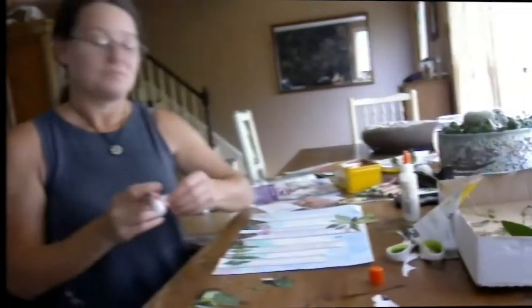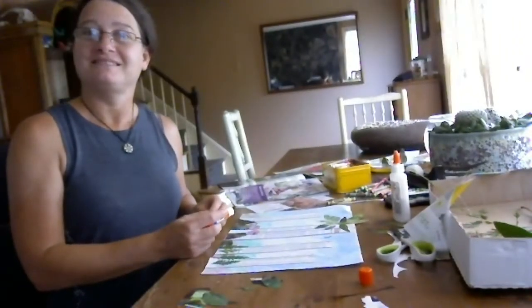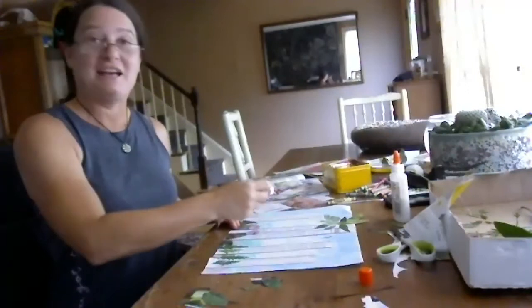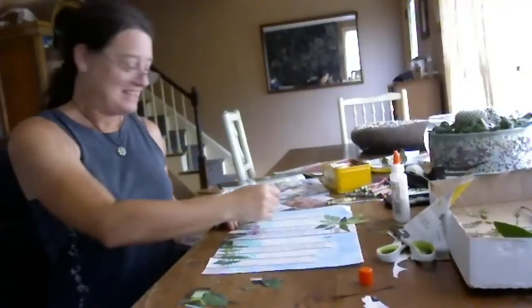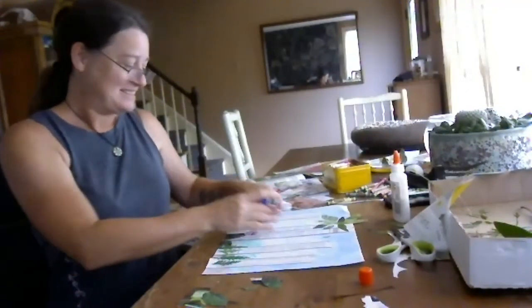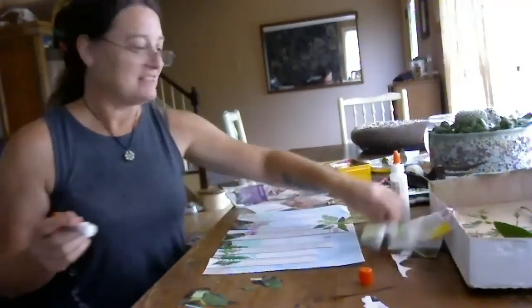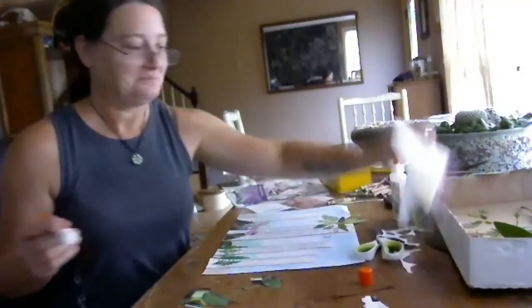Do you have a unicorn? Well, it's supposed to be a unicorn. Oh, everything's falling down — I have my tape on hand. A couple of my things fell off too.